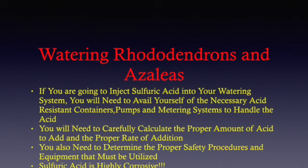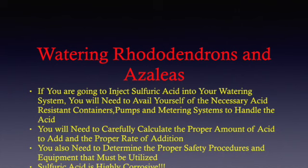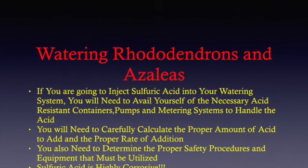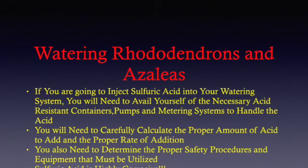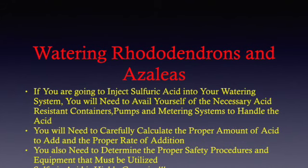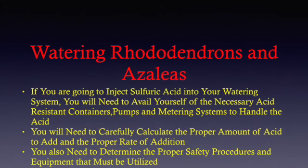If you're going to inject sulfuric acid into your watering system, you will need to avail yourself of the related acid-resistant containers, pumps, and metering systems to handle the acid. You will also need to carefully calculate the proper amount of acid to add, and the rate of addition.